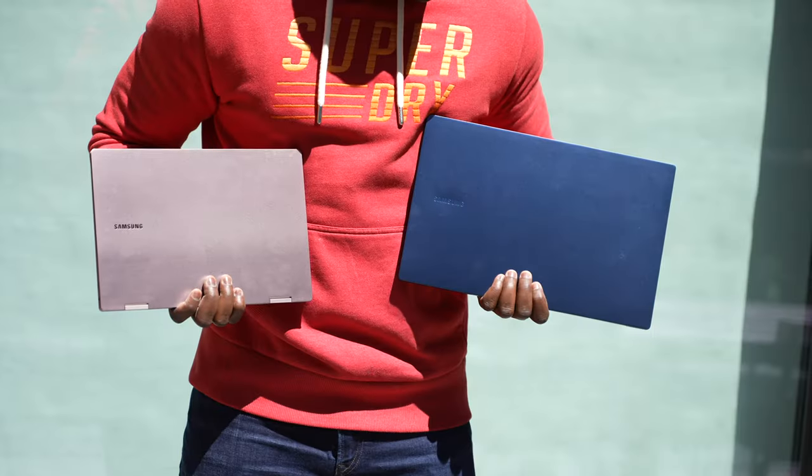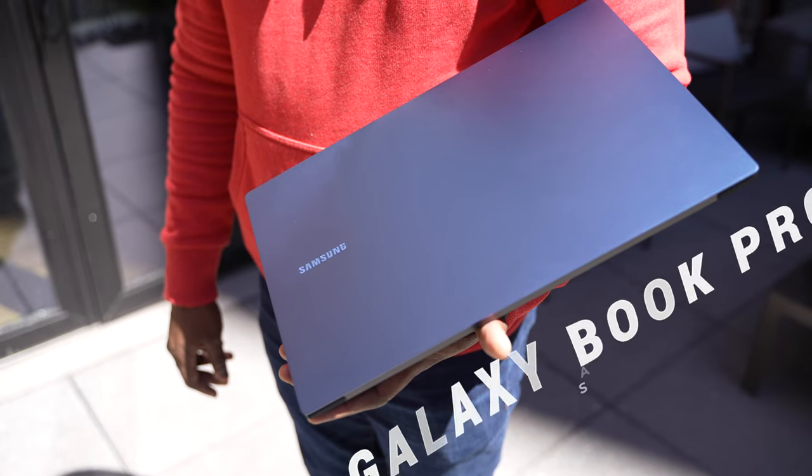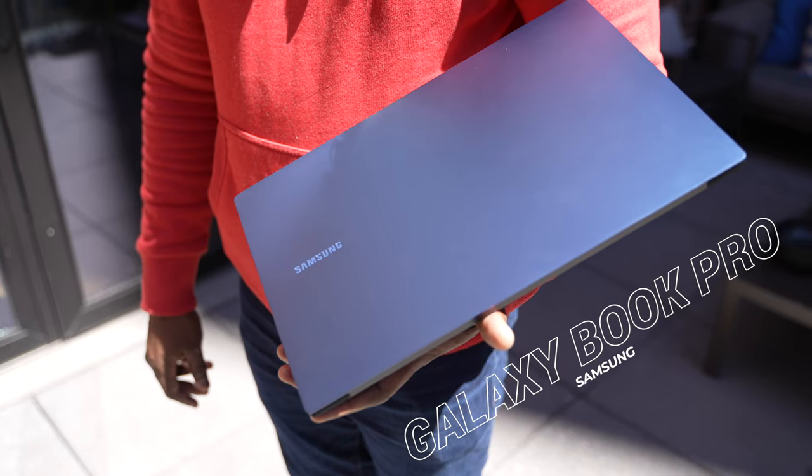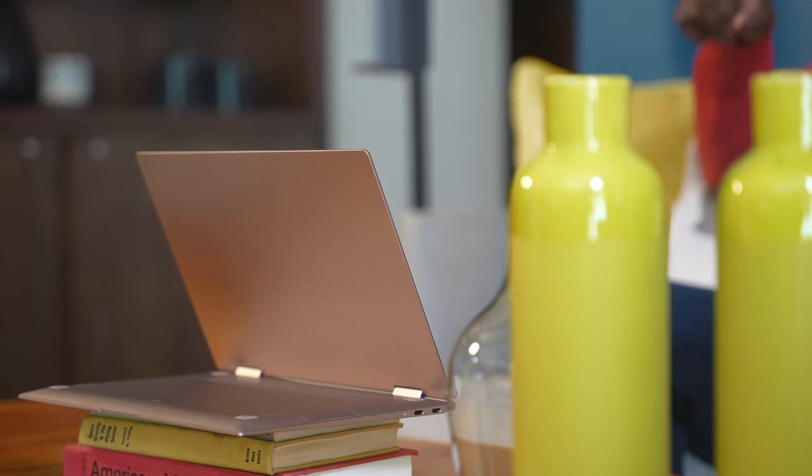When it comes to laptops, it's been a while since we've seen something from Samsung, and this is their brand new Galaxy Book line. They've got a Galaxy Book Pro in 13 and 15 inch, and they've got a Galaxy Book Pro 360, which is their convertible version, also in 13 and 15 inches. So two simple SKUs, and that's it.